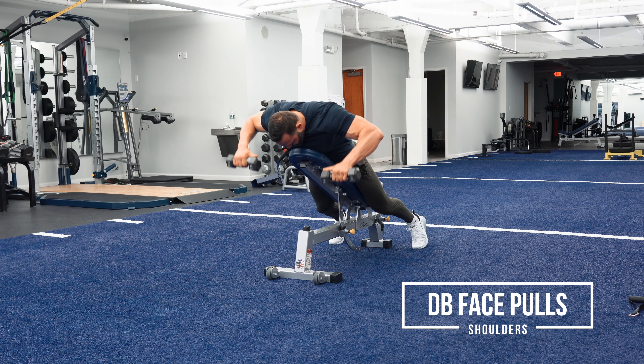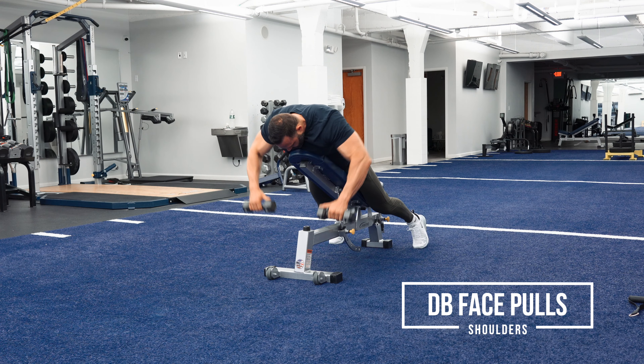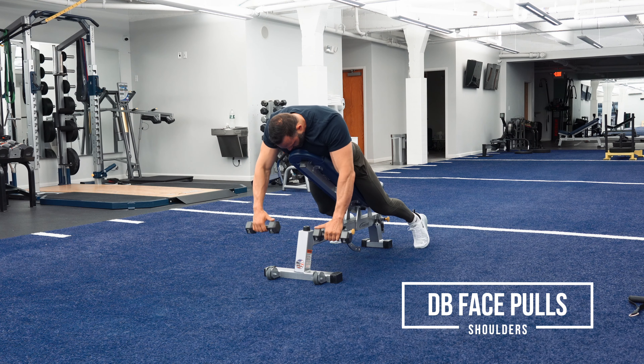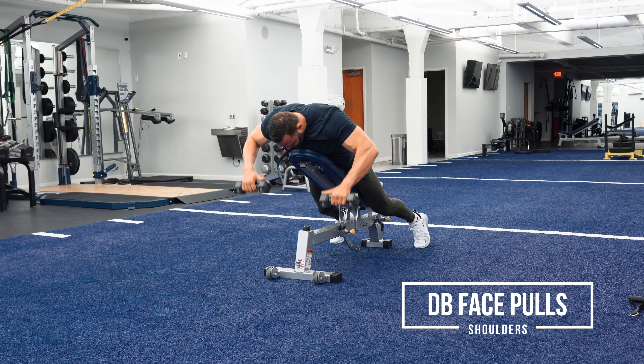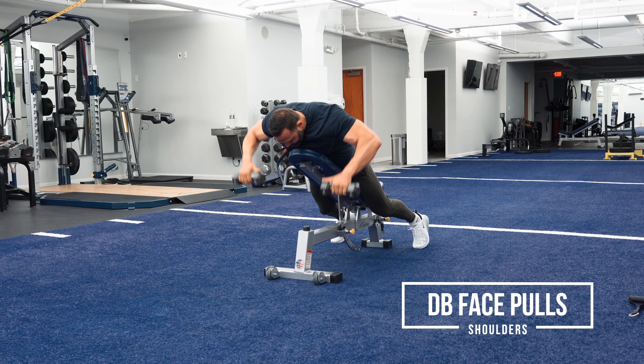So if you look when I pull up here at the top, it looks like my dumbbells are slightly in front of my elbows. Well, that's correct. My hands and the dumbbells are in front of my elbows because I'm not pulling straight up. I want to pull in such a way that I'm pulling towards my line of sight, bringing the dumbbells to my elbows.